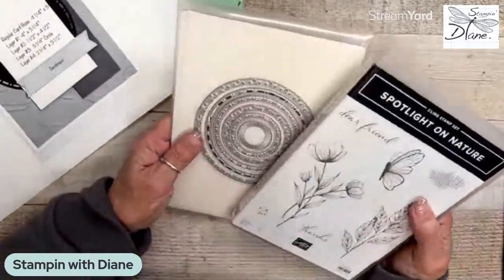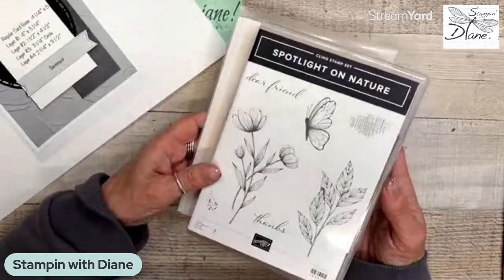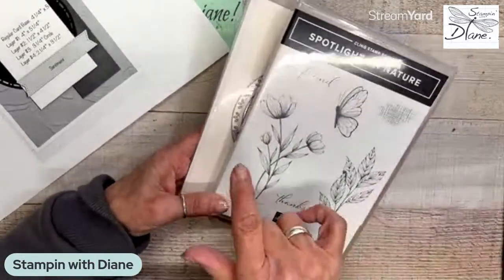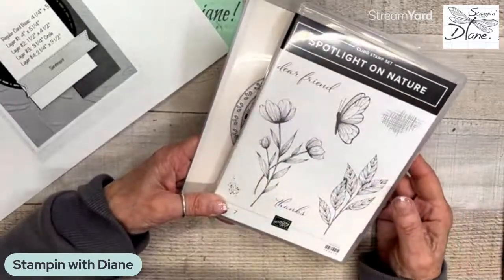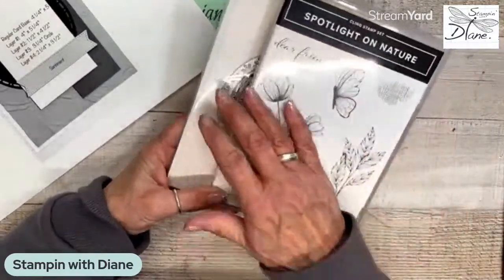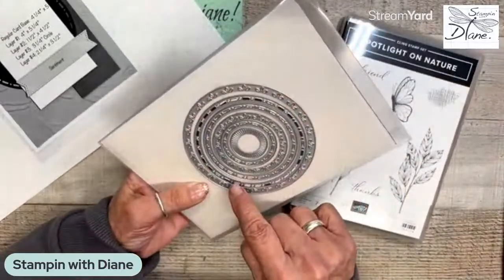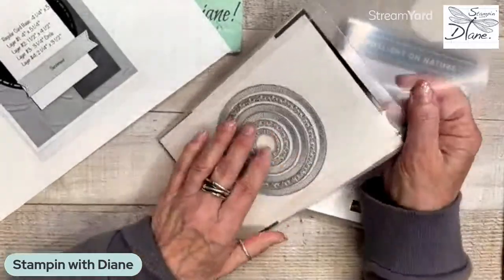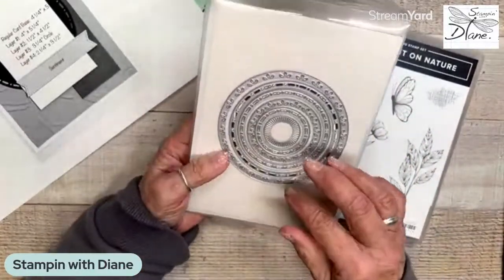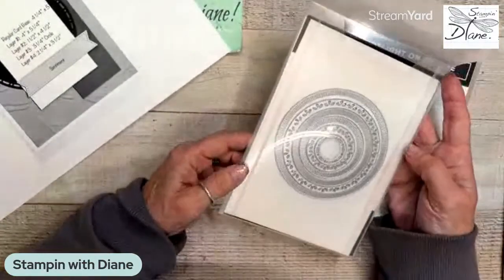I can't stop using this Spotlight on Nature stamp set. I was very fortunate that I picked this particular stamp set to do for my make-and-takes after hours on stage. As a demonstrator, you can't even pre-order this one. I think the nicest thing about this is the simplicity of it, but also these dies — they are amazing. There are 12 dies, and some of them are the same size so they can all interchange. You could put all the same sort of dies together and it would work really, really well.